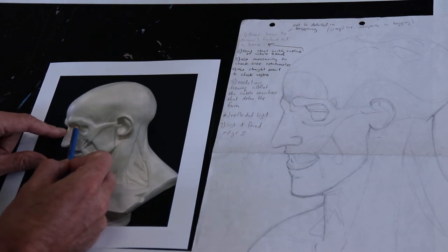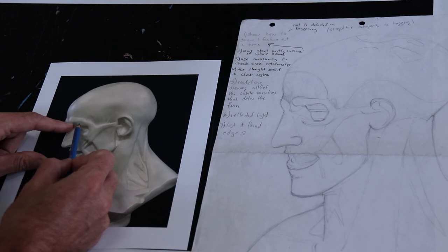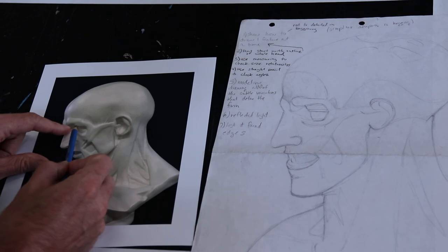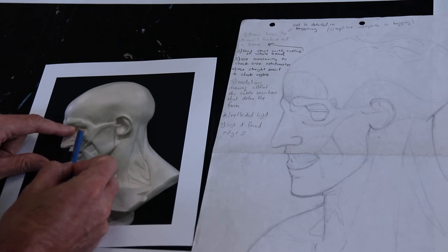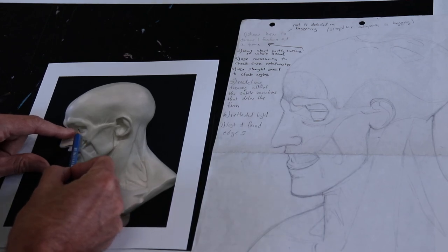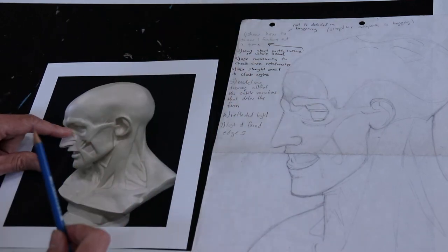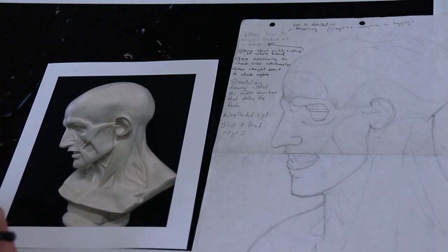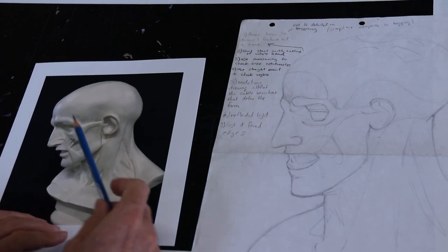If I look really close within that dark area I can actually see there are two different values, and then that gradually transitions into a medium area, and then as you come up, the medium area turns back into the light. There's another highlight here, a dark area, and then a light area which is the top of the eyelid, then a dark area which gradually turns into the eye socket. Again, if I look close I can see a highlight right on the edge, then a darker area, then a medium area as it comes around.